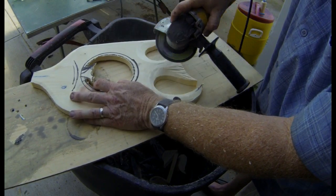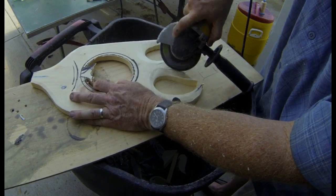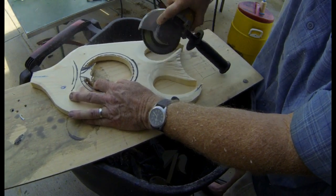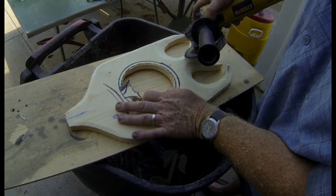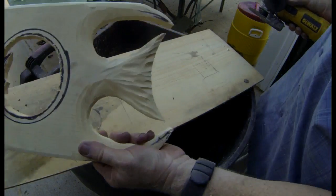It's a very nice tool. It works very quickly. You have to be a little bit careful with this coarse grit sanding paper because it does remove a lot of material very quickly. So you just have to be a little bit careful with it.